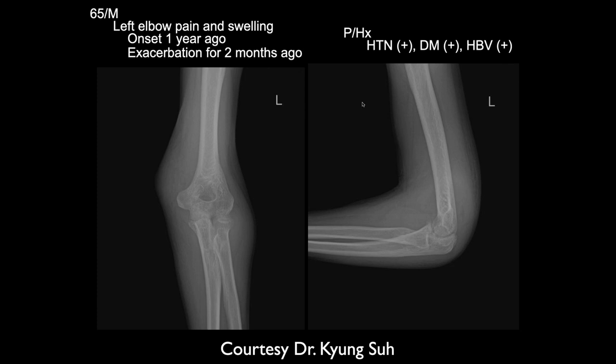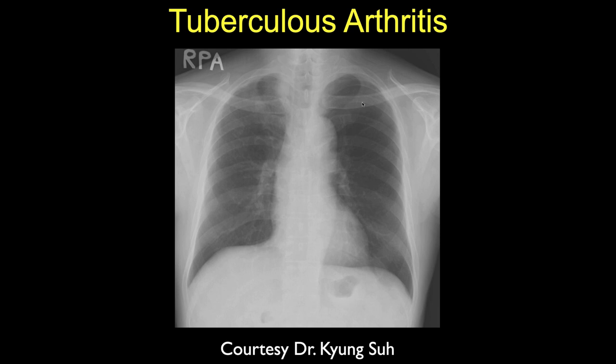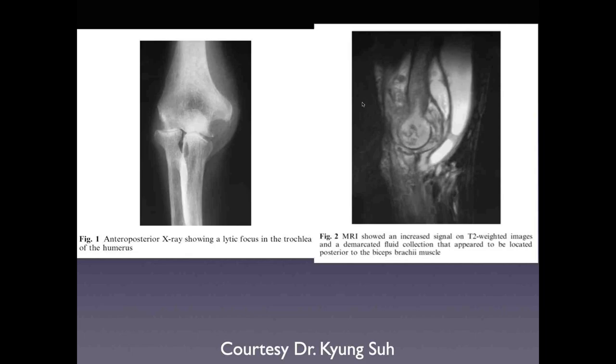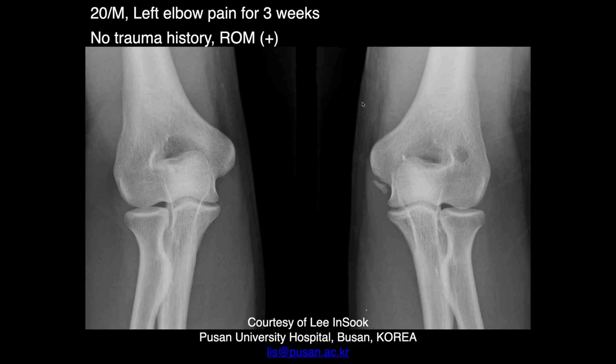If this were staph or strep, the elbow would be destroyed. We don't see that, so the differential is more toward an atypical or chronic infection — TB, fungal. The differential is TB or fungal, and indeed this is TB. With TB you can get monoarthritis that eventually spreads to multi-system disease. There are also destructive changes from chronic TB visible in the right hip and other areas.